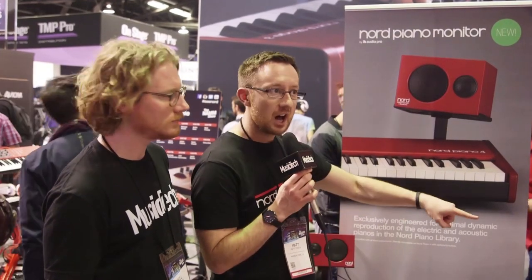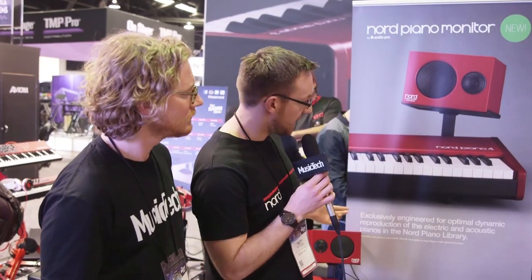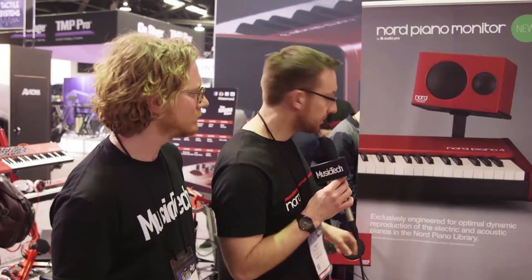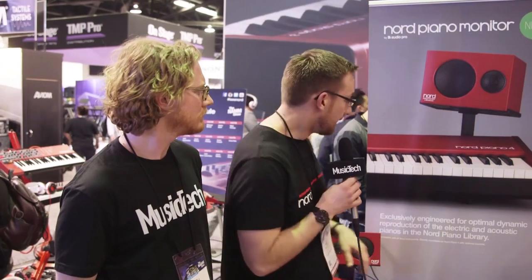They weigh in at five and a half kilograms, but even though they're small and lightweight boxes, they have a lot of power — 80 watts — which means you can cope with all the dynamic range and dynamic spikes of acoustic instruments. They have an auxiliary in and a sub out, and they're perfect for anyone that really wants to get the best out of the infamous Nord piano library.